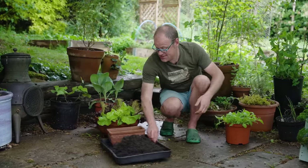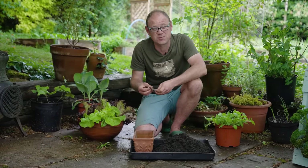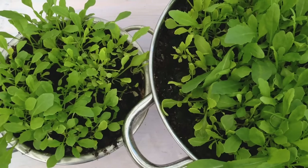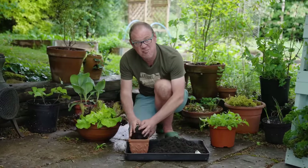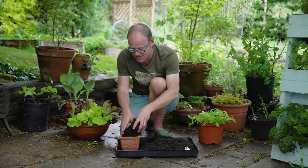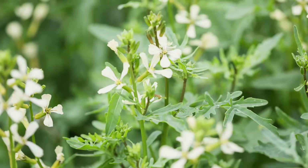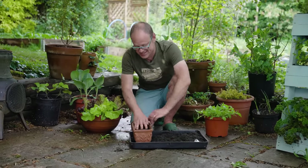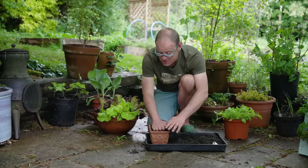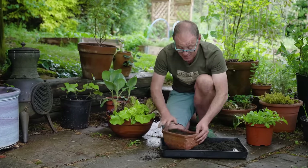One salad that is really good to sow after the summer solstice, once days are beginning to shorten again, is rocket or arugula. I've often found this salad frustrating in the past because it almost immediately bolts or goes to flower, leaving much less scope for those deliciously spicy leaves. But sow it as days are beginning to shorten again and you'll have none of that problem at all.